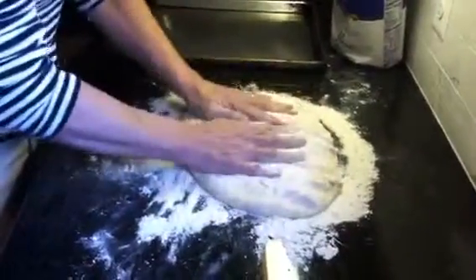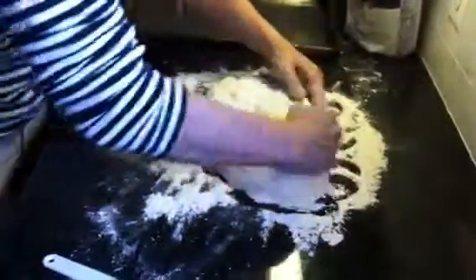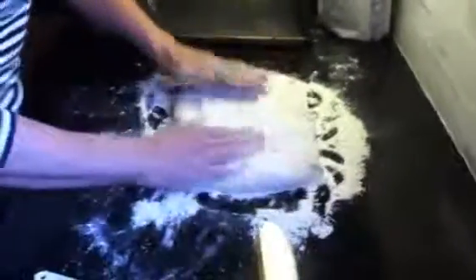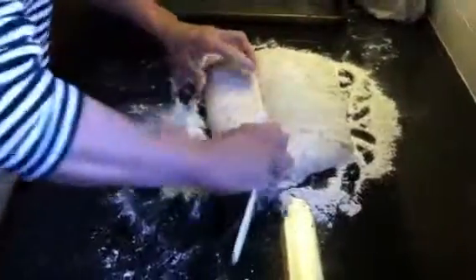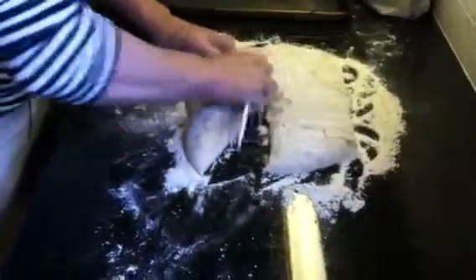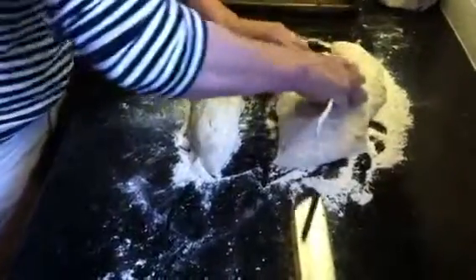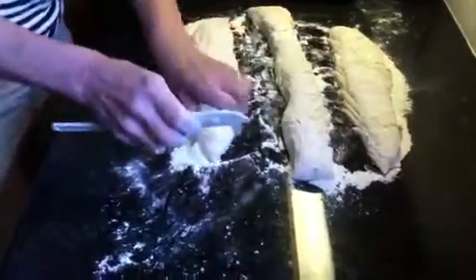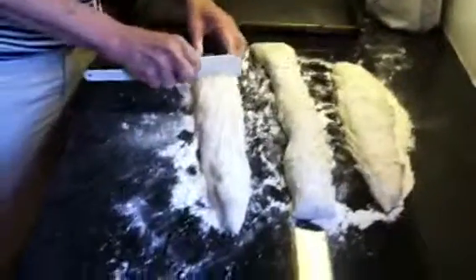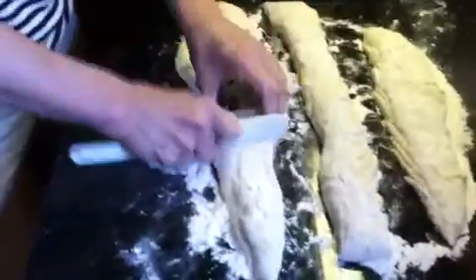It's kind of a big plop right now, so you just want to push the air out of it — you'll hear it kind of farting. Then make it into a roughly rectangular shape and take something that won't damage your countertop and cut it into three even strips. You're just dividing the dough up so you can make the rolls in fairly even sizes.